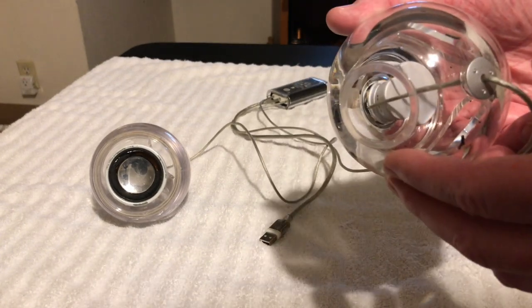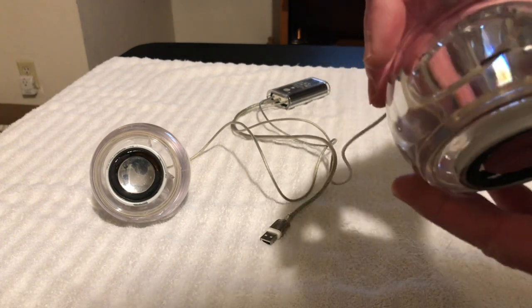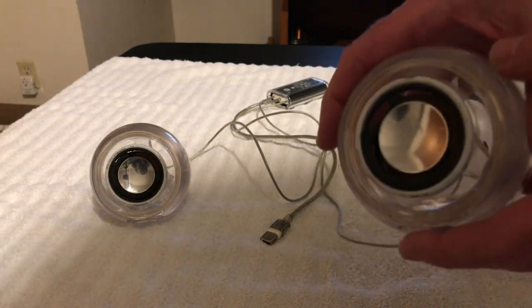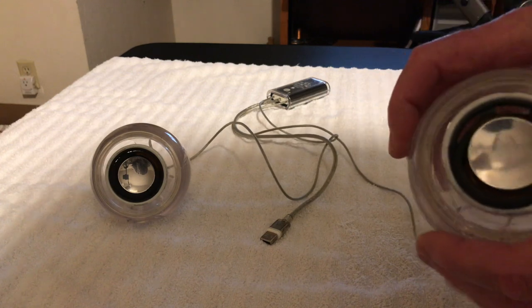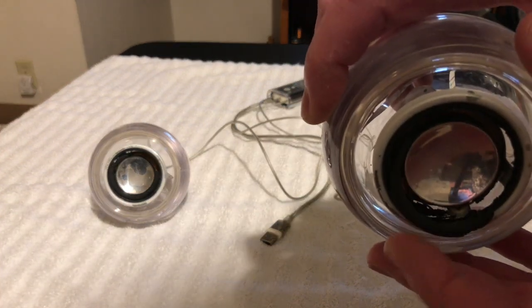Yeah, they look pretty good. They're really nice and not really yellowed — pretty clear — but we'll hit them and if there's any yellowing it'll come right off. It's kind of amazing — these things have some weight to them, they really do. I suppose the magnets are pretty heavy in there because these things will crank. You can see how the foam is just kind of falling apart on this thing.